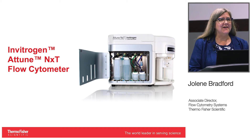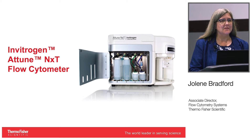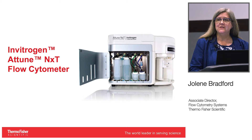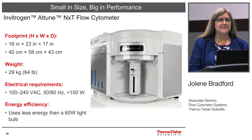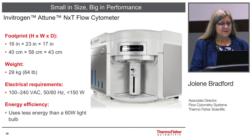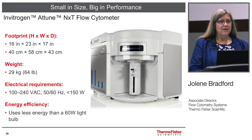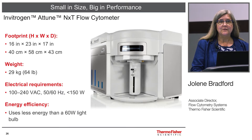We're going to move on and talk about the Attune NXT flow cytometer and some of the innovations that have come with acoustic technologies, and also show some super bright data that we have run on the NXT. For those of you who aren't familiar, this is an acoustic cytometer — a very small benchtop instrument. I hope you can come by the booth and take a look; we have some running instruments available.